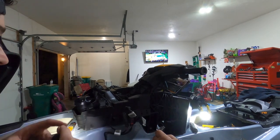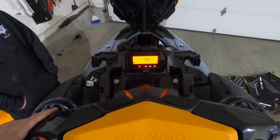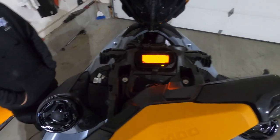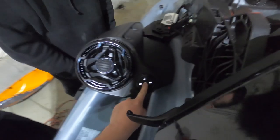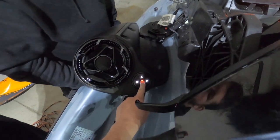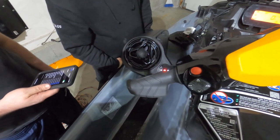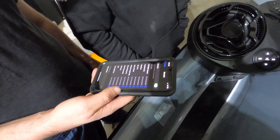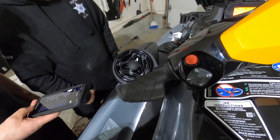Now the speakers have power. The ski has power — and apparently low fuel too. Press and hold the power button and the speakers come on, blinking and ready to pair. Nick's on his phone looking for 'BRP Remote' in Bluetooth. He's synced up and now we can play some tunes.